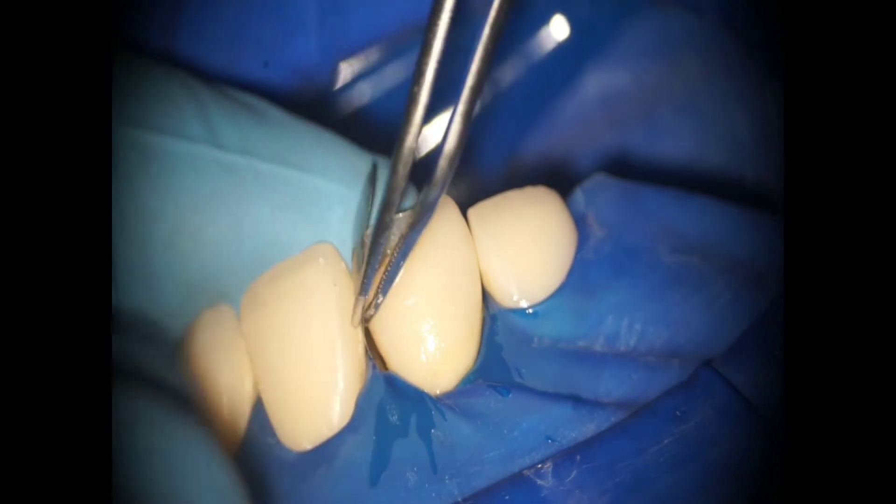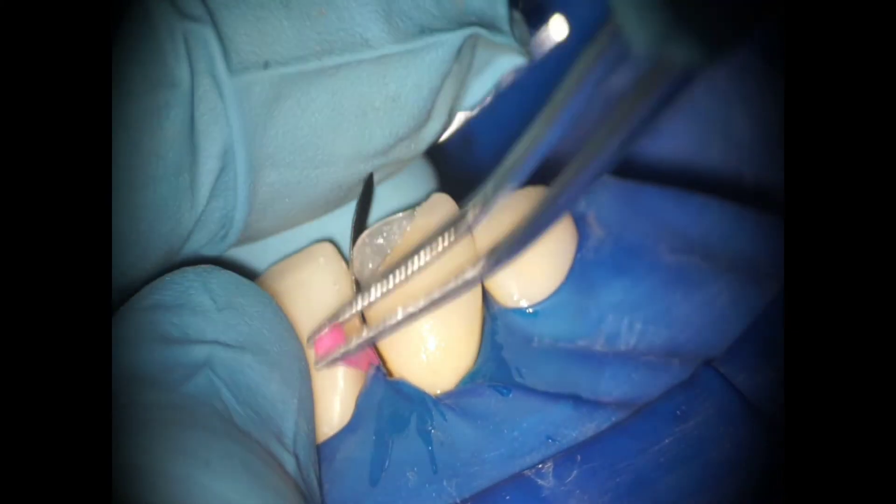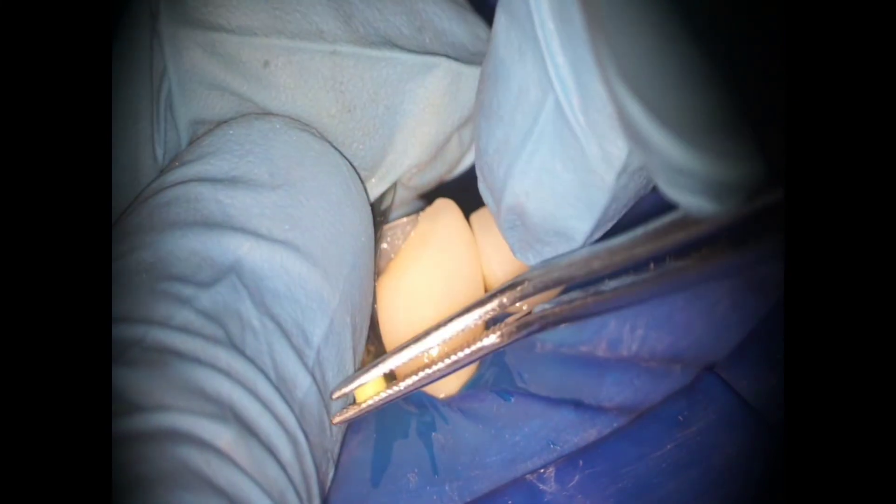Now to make the mesial wall, apply the sectional matrix — posterior sectional matrix. Stabilize it with the wedge. If the wedge is loose, take the wider wedge. This metal strip should not move.